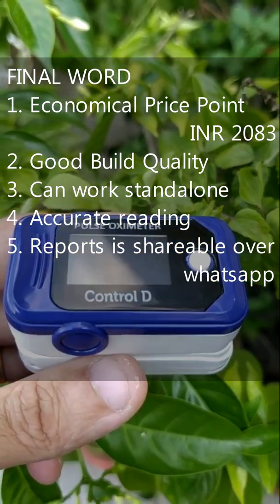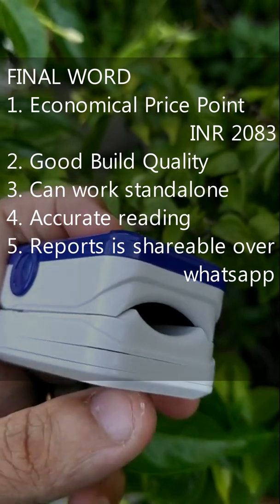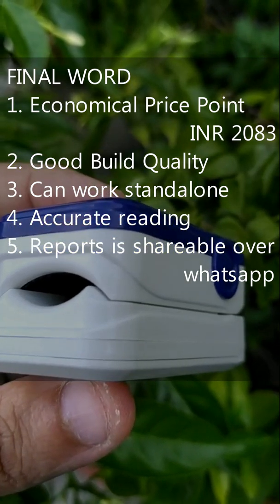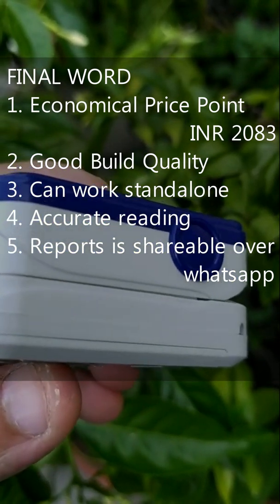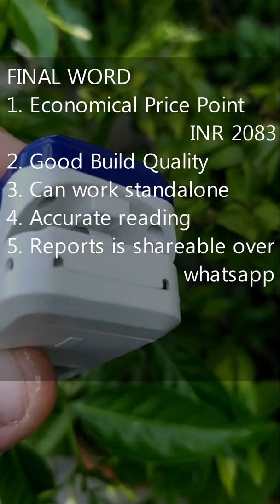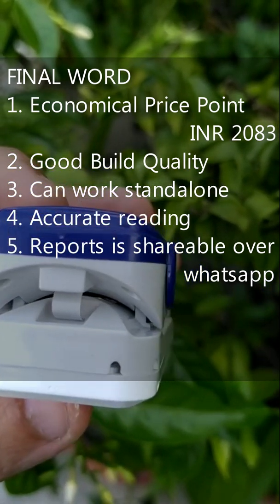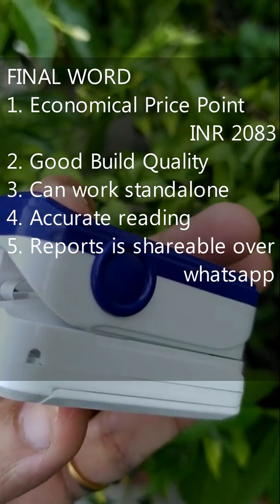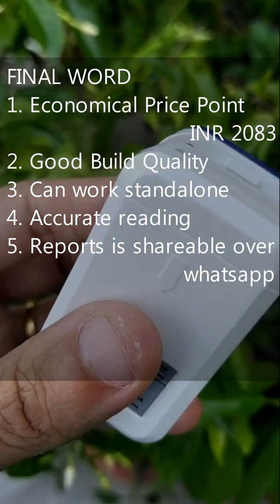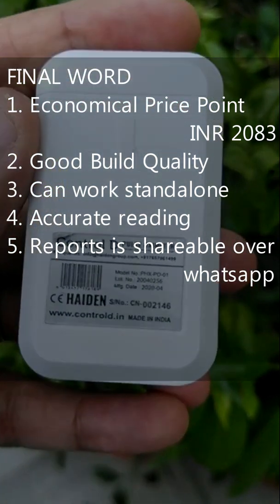The final word for me is that it is beautifully priced at approximately 2000 rupees at FirstCry — that's a deal, with most oximeters priced around 3500 to 4000. The build quality is not cheap and is fairly good. Two of the biggest positives are that it can work standalone without needing to be paired with a phone, making it compatible for all age groups, and it works simply on two AAA batteries without needing to be charged — again, making it ideal for elders who are not always comfortable with plugging and charging a device. Transferring the report through WhatsApp and email makes it very versatile to share documents and information with doctors, especially during COVID times.